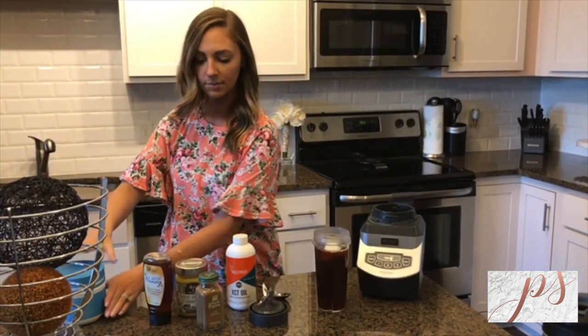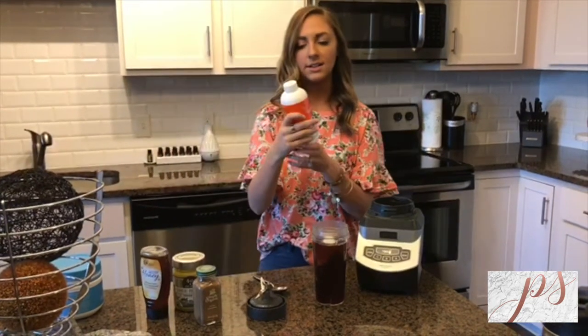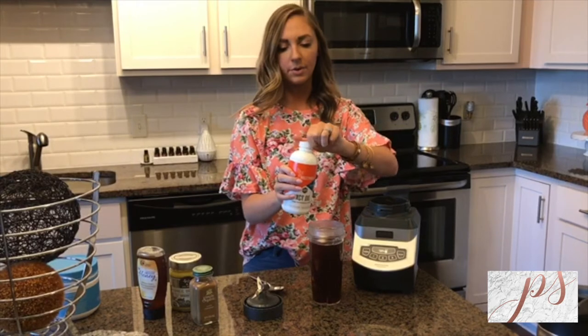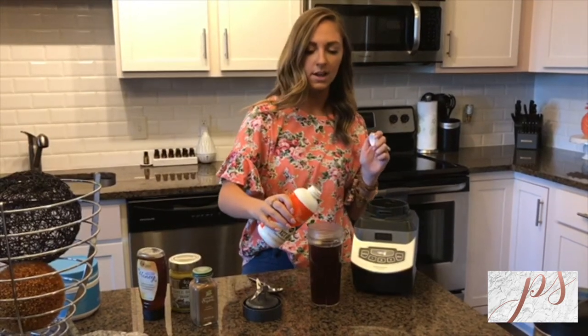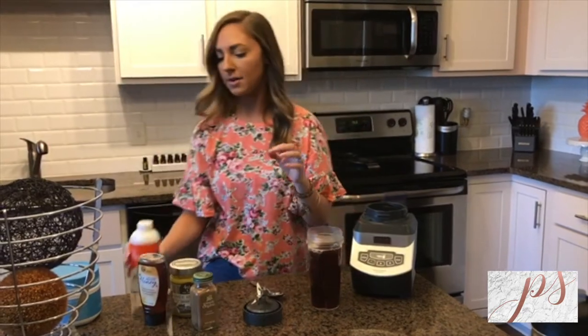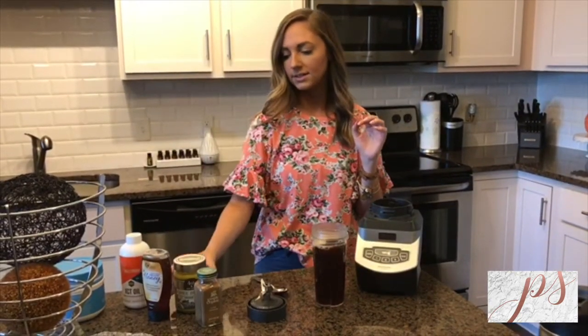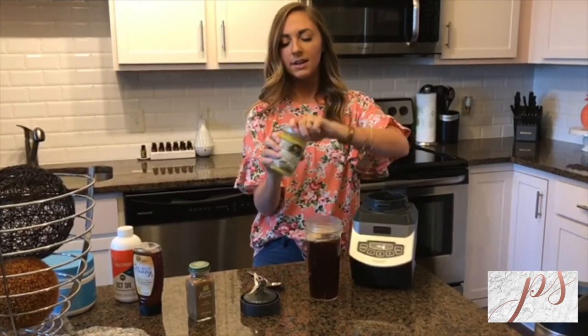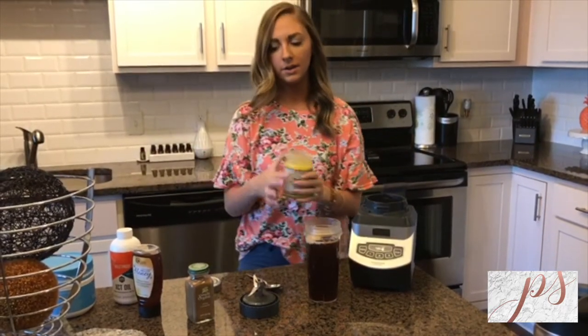The next thing I'm going to put in is my Brain Octane — this is the Bulletproof XCT oil — and I'm only going to put in around a tablespoon. I don't really measure anymore; I just eyeball it and put in about a tablespoon of that.